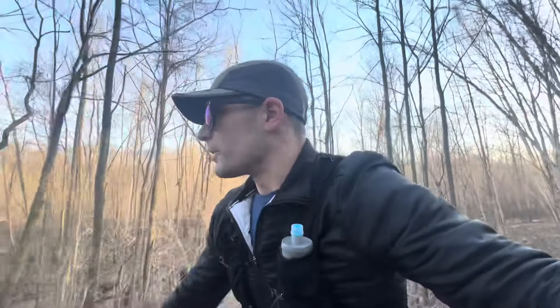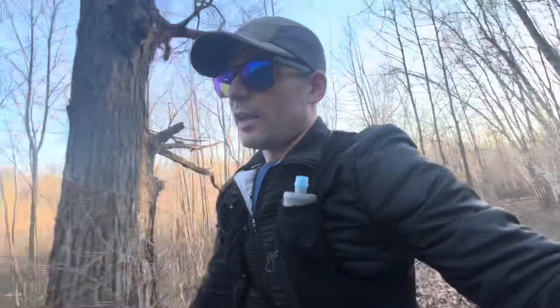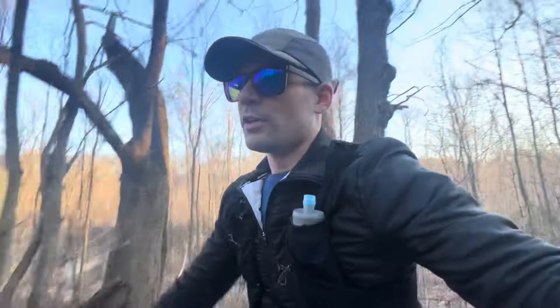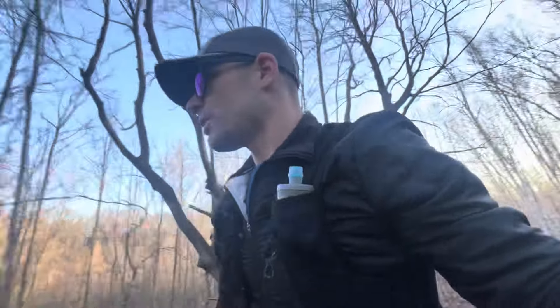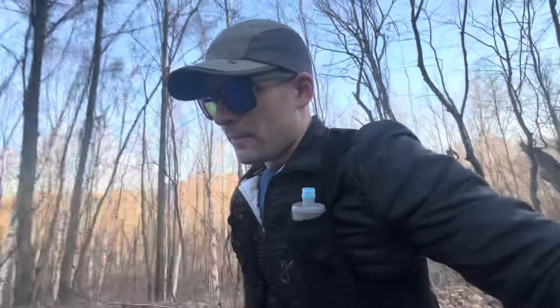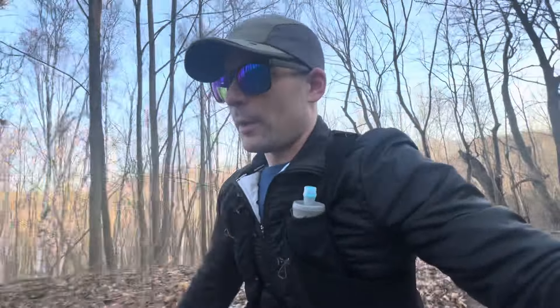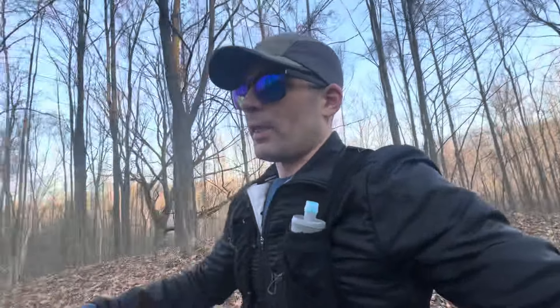Let's talk a little bit about the taper. I am doing a three-week taper. Initially the plan was a two-week taper, but with the added fatigue the past couple of weeks I feel like I could use another week mentally, so that's what we're doing. Going into a 250-mile race, a three-week taper is very reasonable — especially with the added fatigue on the legs this past month or so.